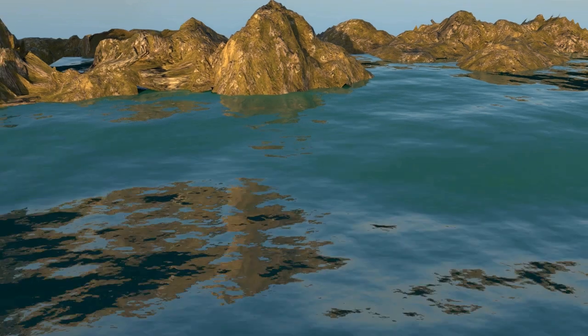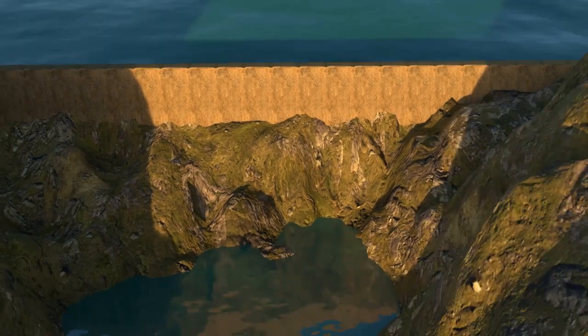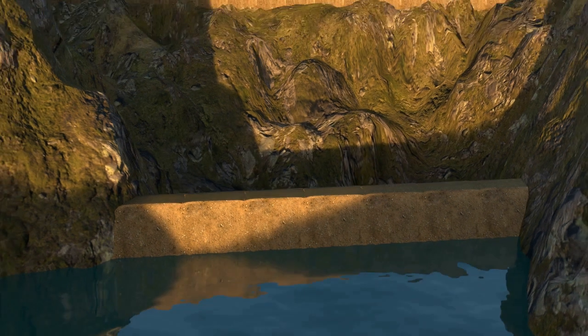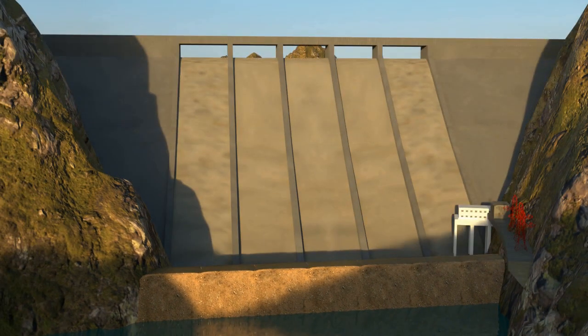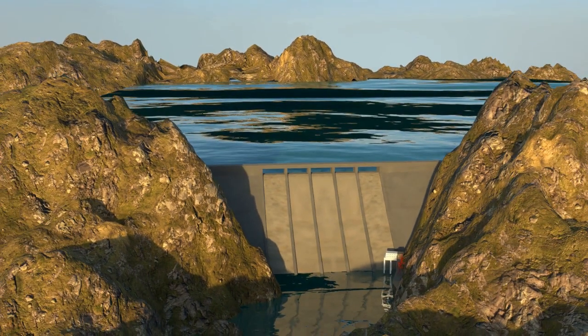For dam construction, two cofferdams are usually built — one on the upstream side and another on the downstream side of the proposed dam site. This leads to an increase in water level and pressure on the upstream side, which may be dangerous to workers. So water is diverted by tunnels or channels so that the flow of water bypasses the construction area. After construction is over, the cofferdam on the downstream side is removed and channels are closed, causing the water level to rise on the upstream side and automatically drown the upstream cofferdam.